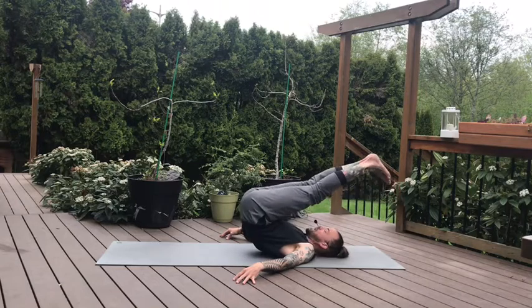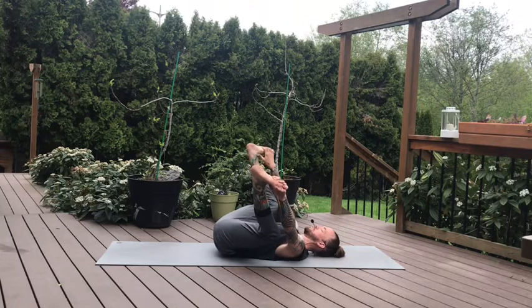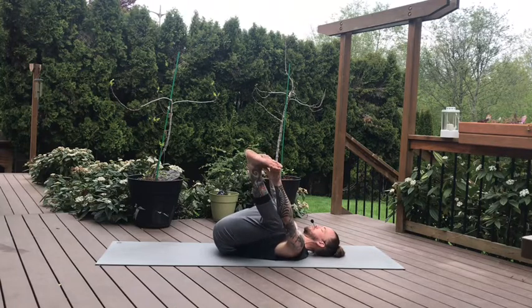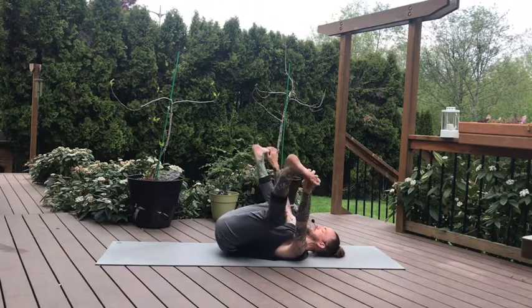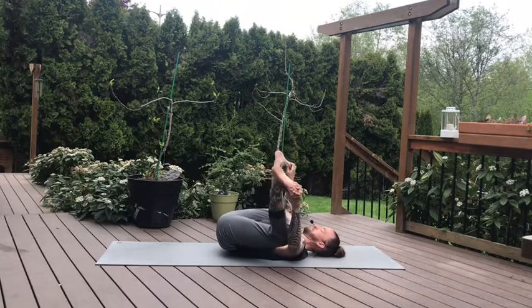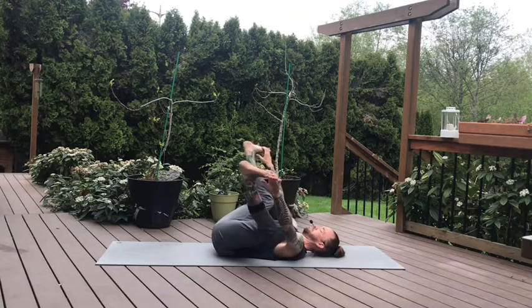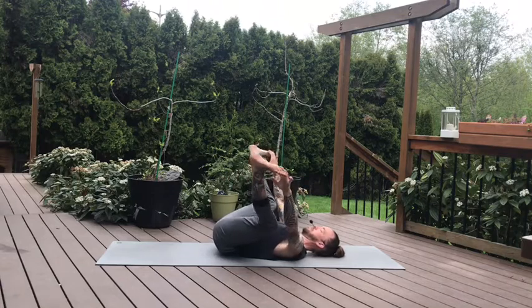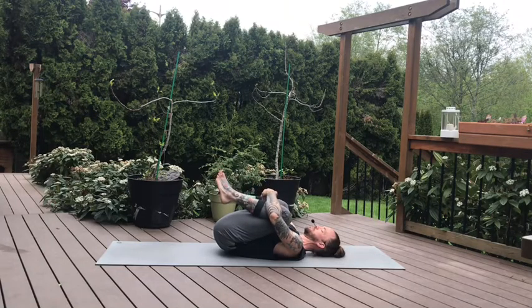Slowly releasing all the way down into a happy baby. Lower back to the mat, grab the soles of the feet, knees either side of the torso. Gentle rock side to side. If you like the extended leg variation of this happy baby, you can start to kick through one leg at a time, or both legs at the same time. Find your balance. Come back to center. Wrap the arms around the shins, grab for fingertips, squeeze everything toward your center line. Take one more breath. Squeeze on the exhale.